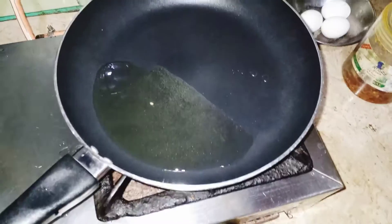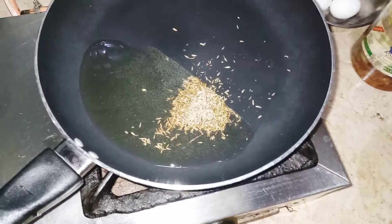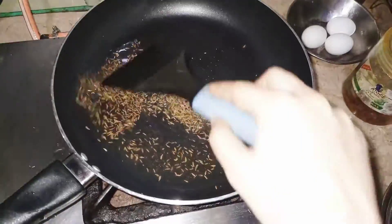It's a non-stick pan, that's why I don't need more oil. I put in some zira. It will become light brown — we don't want it to be black.